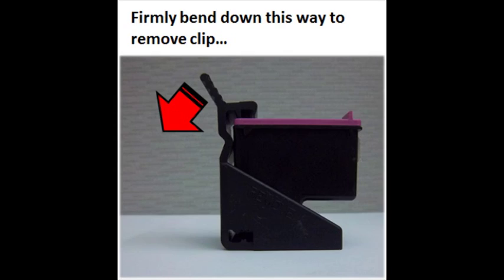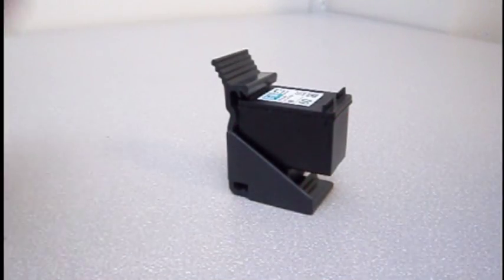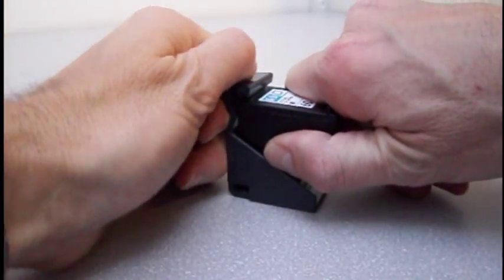To remove the integrated ink cartridge from the storage clip, with one hand bracing the cartridge, firmly bend down the storage clip's rear tab with your other thumb.